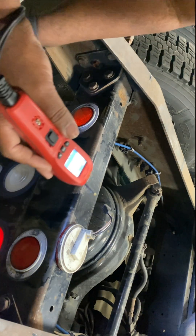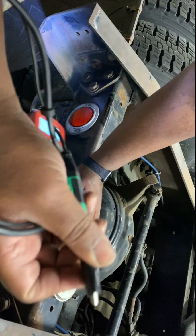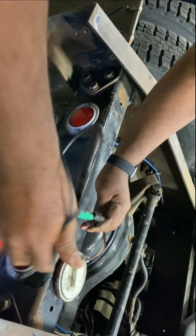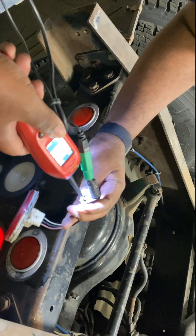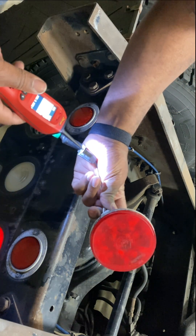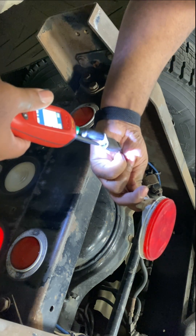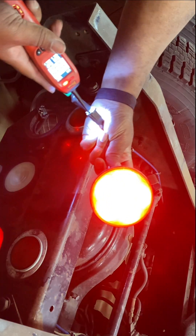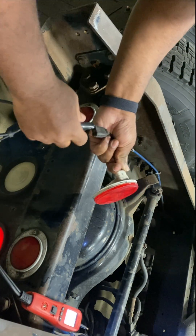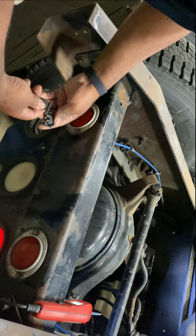We're going to go to our light bulb and use our ground clip on our power probe to clip into the ground side of the light bulb. We go right here, check our first part of our light bulb, come over here, check our brake light part — and bam, there we go. Now we know that our light bulb is working and our circuit is working, so let's plug it in.